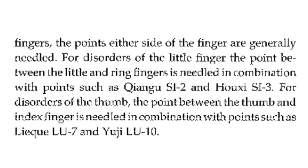For disorders of the thumb, the point between the thumb and index finger is needled in combination with points such as Lung 7 and Lung 10.